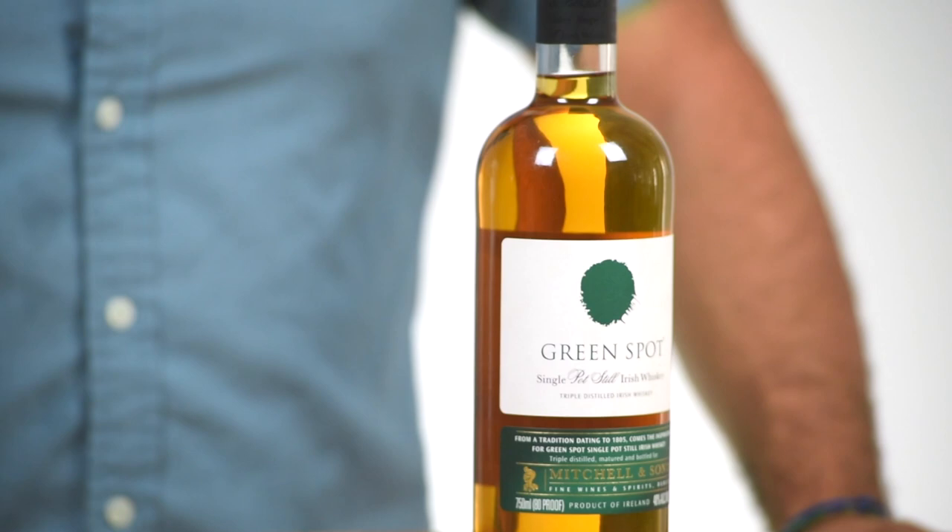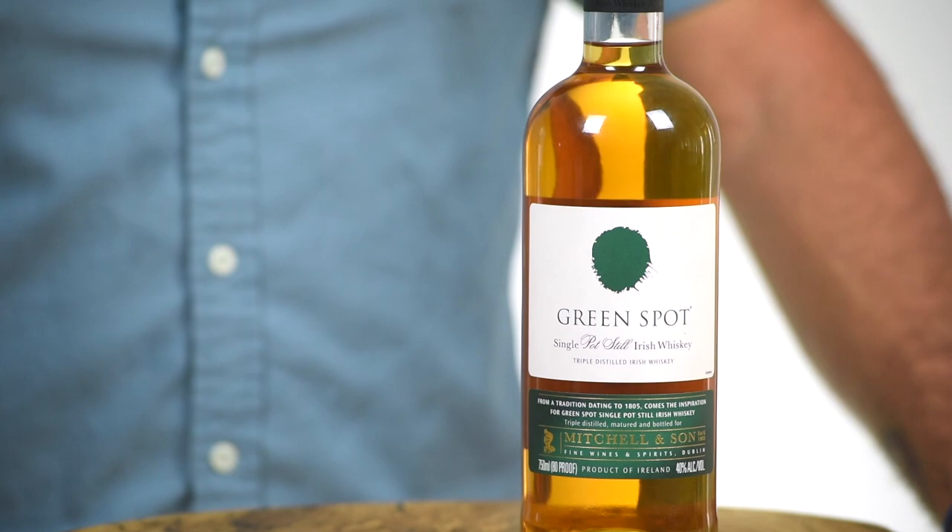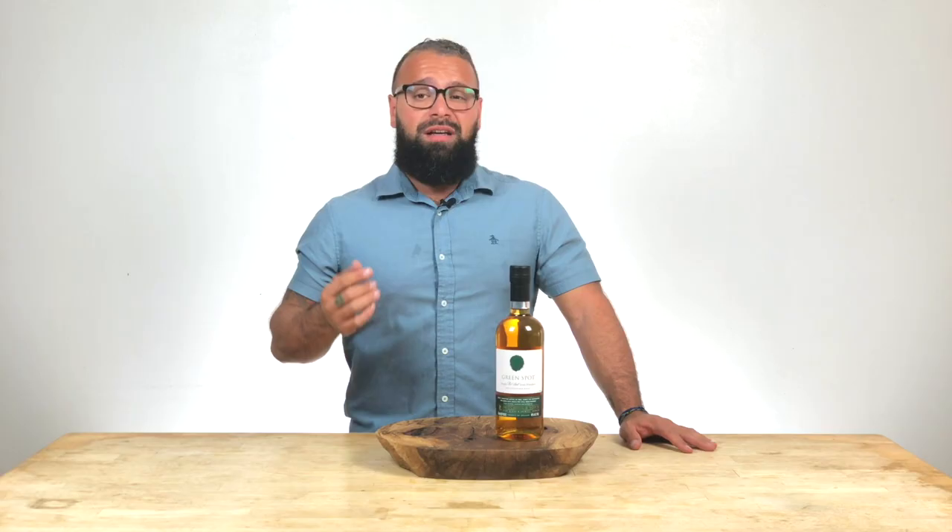This is Greenspot triple distilled Irish whiskey. You're looking at about the same price point as Jameson, but you get a whiskey that's made better and has no vodka or any neutral grain spirit in it. This is all whiskey — it doesn't have anything cut with it. It's made the same way, triple distilled, meaning it's been distilled three times for consistency.